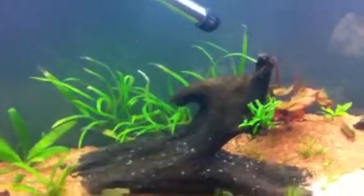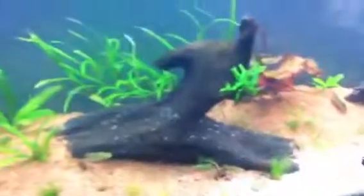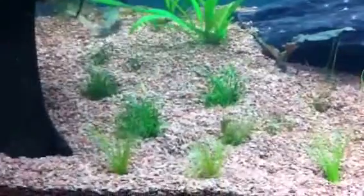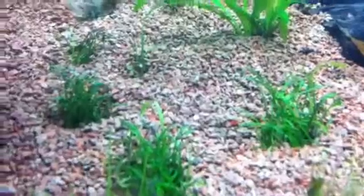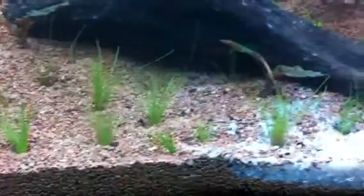At PetSmart, one bag was 99 cents and the other was about a dollar 99. Anyway, the light has been running for about 15 minutes now and my micro swords actually look like there's still some life in them — they were looking rough but they're looking really nice now. Some of the dwarf hair grass just got greener automatically in the last few minutes.